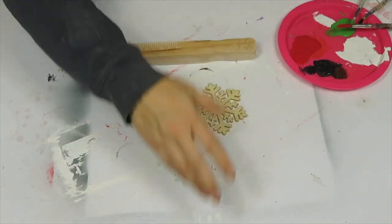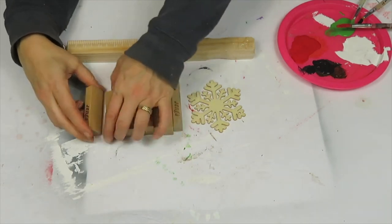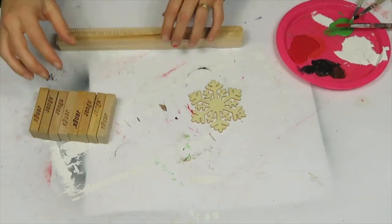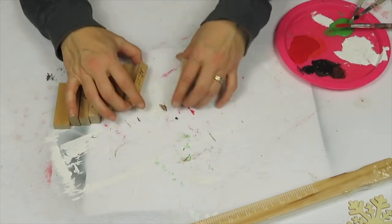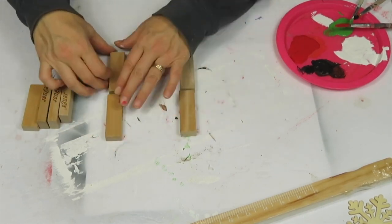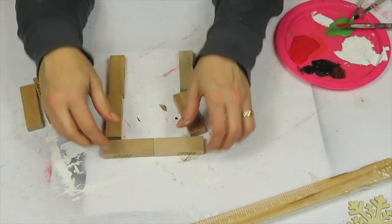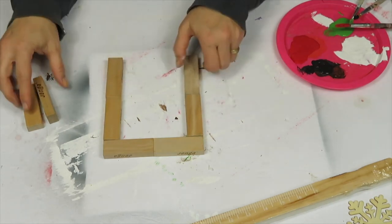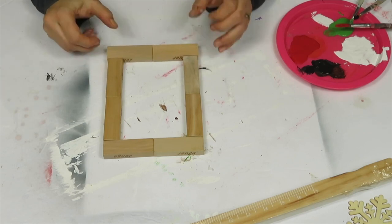For my next project I'm using paint stir sticks from Dollarama — in the US you can buy them at Dollar Tree as well. I'm also using Jenga blocks, which I picked up at Value Village, though you can definitely use stacking blocks from dollar stores. I'm creating a frame using eight of them and assembling it with hot glue.